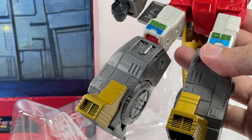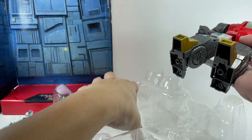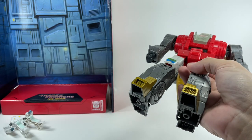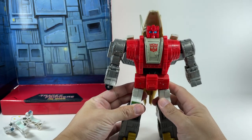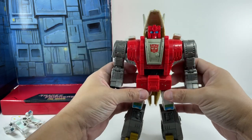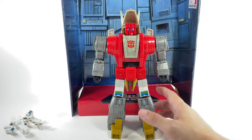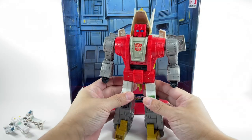Let's take a look at Slug or Slag. Officially he's called Dinobot Slug, but back in the movie in the 80s he was called Slag. Apparently you can't use Slag now. He looks good, he's a good size — leader class, almost the same as Grimlock.